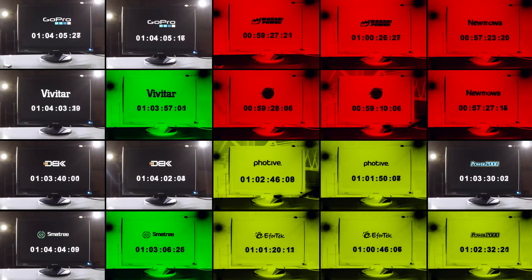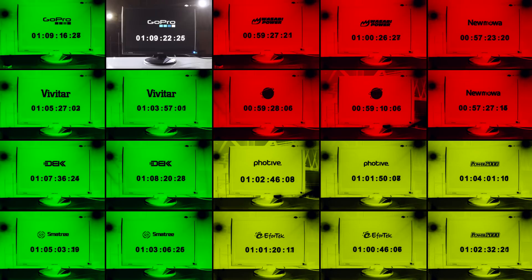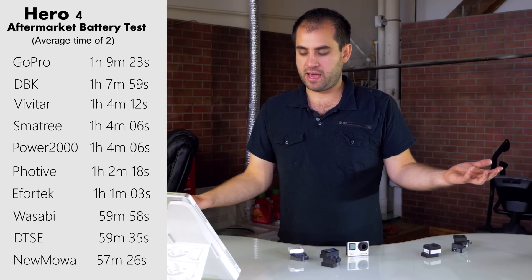Symmetry is at one hour and three minutes, next up is Vivitar, and the winner for the aftermarket test looks like it's DBK at one hour and seven minutes. The genuine GoPro battery lasts one hour and nine minutes. The spread is a bit tighter than it was with the GH4 — that camera had about a three-hour battery life, whereas the GoPro has a pathetic one-hour battery life. But that is actually pretty good for the aftermarket batteries compared to the GH4 test.